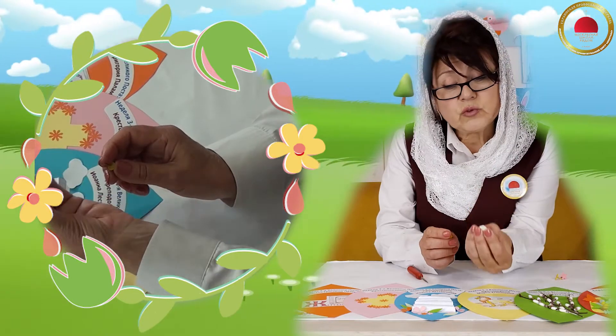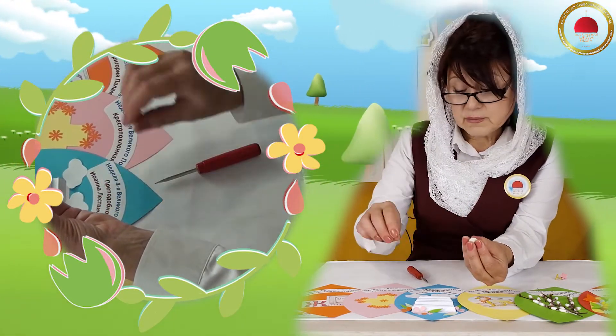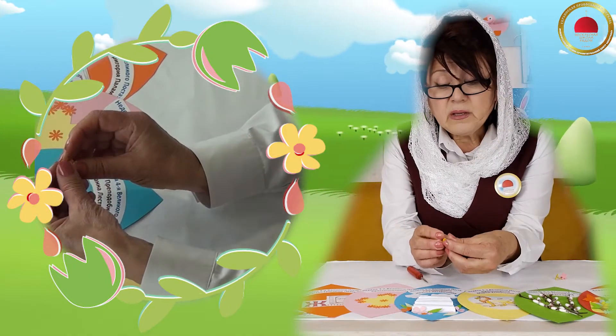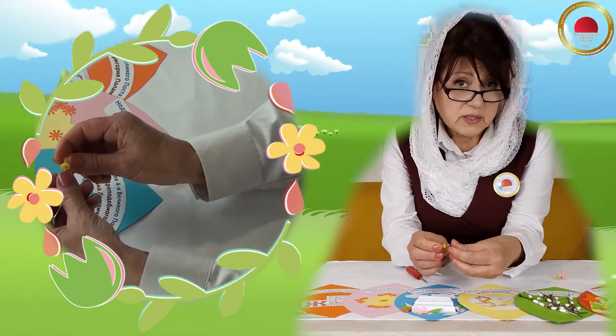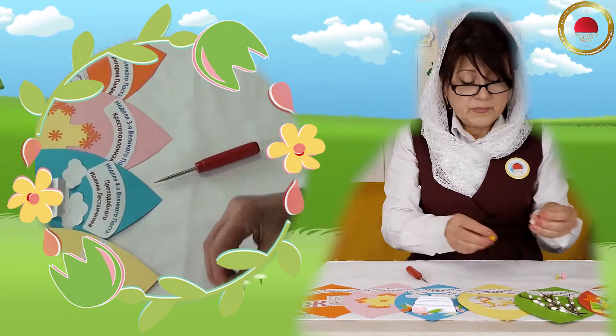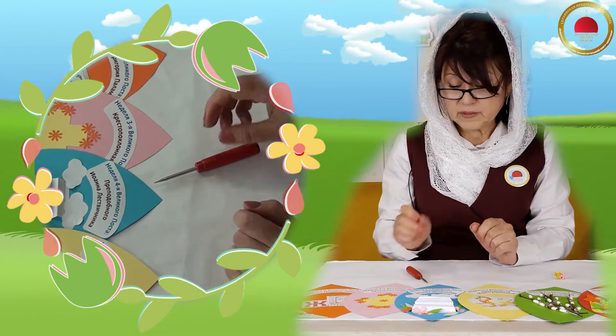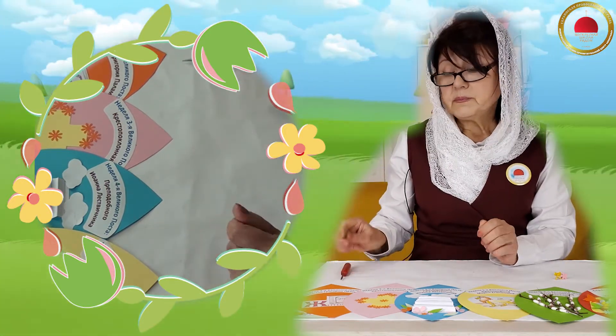Нужен будет вот такой вот кусочек резиночки — обычная резиночка, которой мы стираем карандашик. И самая обыкновенная кнопочка. Я уже когда-то вам показывала, как можно с помощью вот этих двух элементов скрепить то, что нам нужно. Итак, начнем.